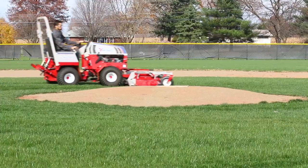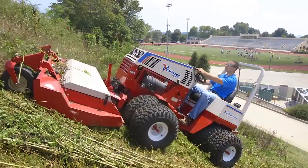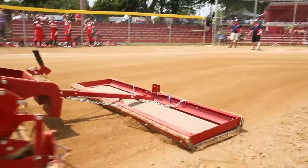As always, one of the greatest advantages of using an attachment on a Ventrac — in this case the Aerovator — is that when you're done, you can switch attachments and transition to a different job on the campus, such as slope mowing, edging, or even finishing out a baseball field with the groomer.